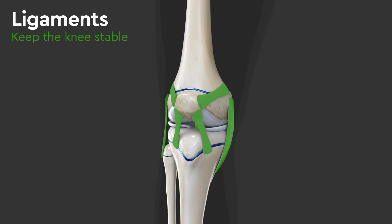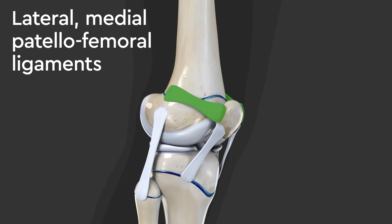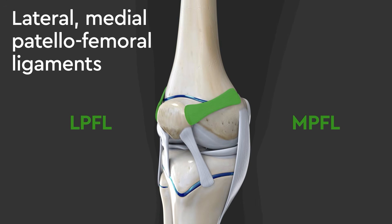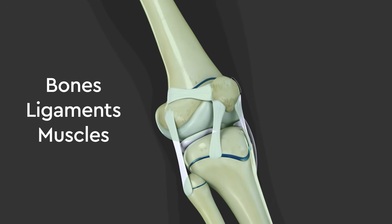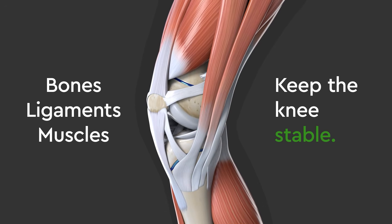Several ligaments also keep the knee stable, including the lateral and medial patellofemoral ligaments, or LPFL and MPFL. Together, the bones, ligaments, and muscles all work together to keep the knee stable.